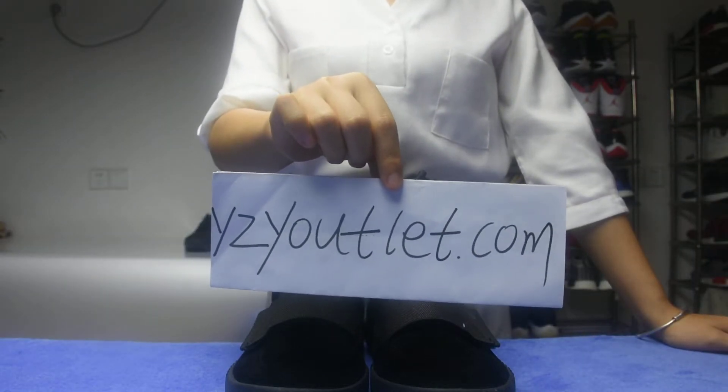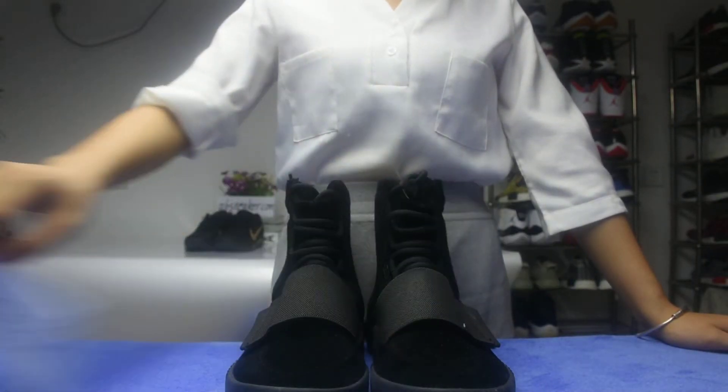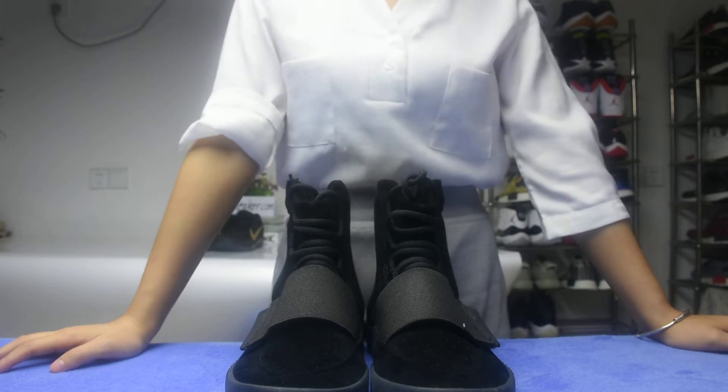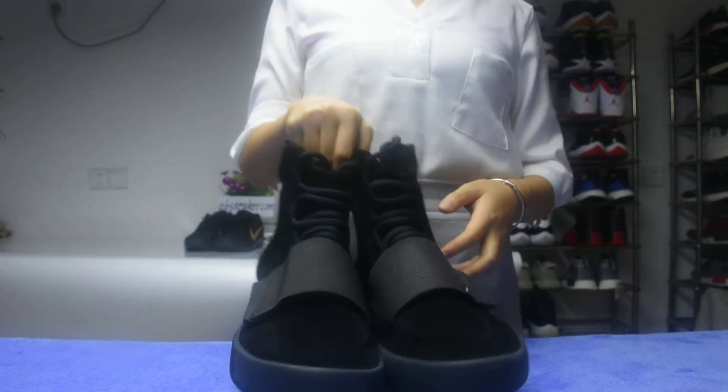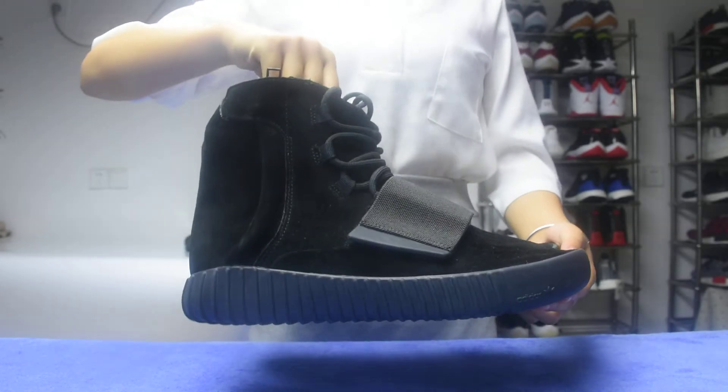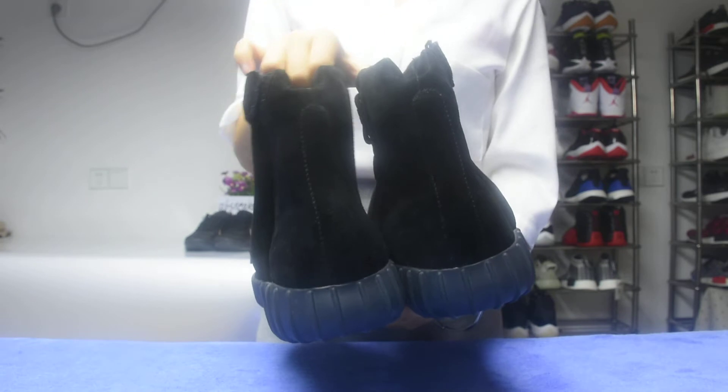Hey guys, what are you doing? Okay now, let's appreciate the gift. Can you see? This is the Easy Boost 715. So dope!